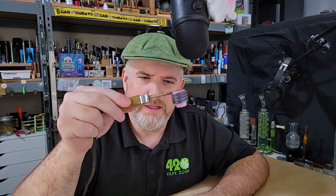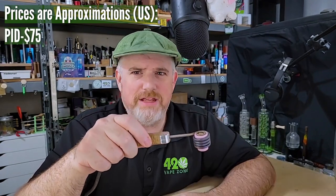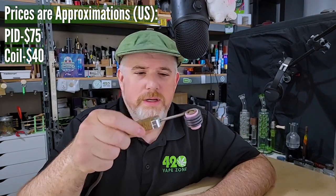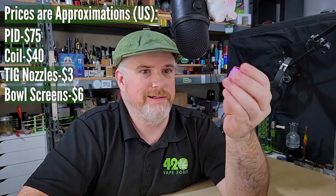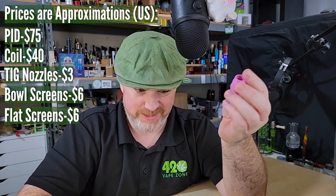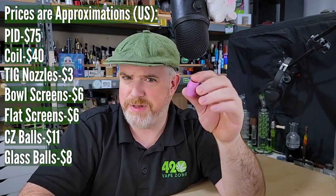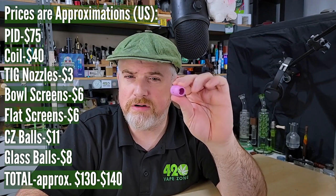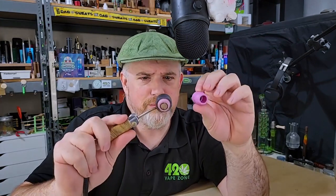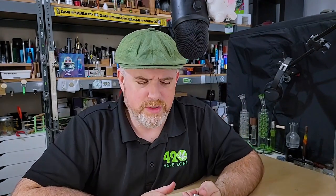It's truly a hard smacker and it comes in at an amazing price point. Even if you have to buy a full PID, you're going to spend about 85 bucks, then 40 bucks on the coil. When I bought a box of these TIG nozzles — they come in boxes of 10 — I paid 10 bucks, and since then the price has gone down to like 3 bucks. These things are cheap and they appear to be very durable and safe; they fit perfectly in there.